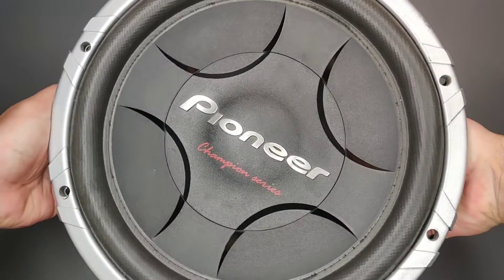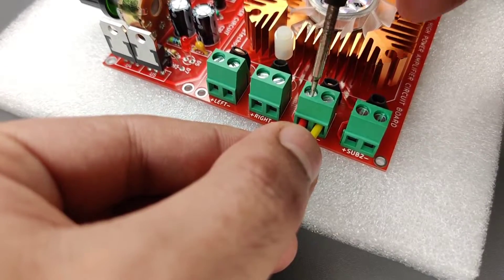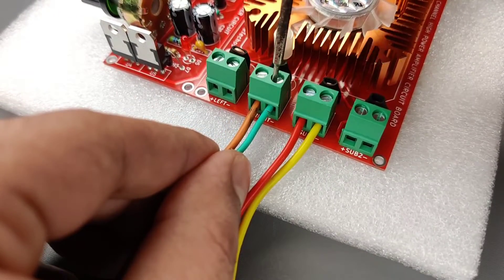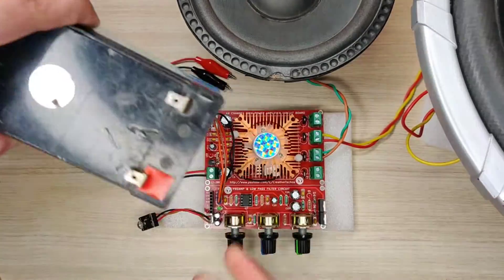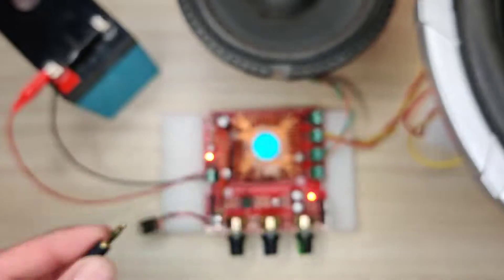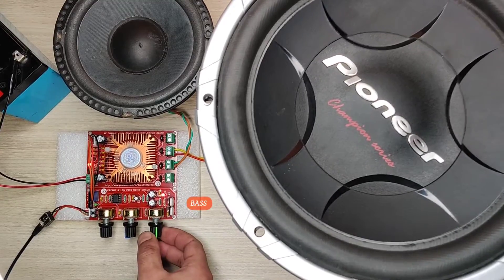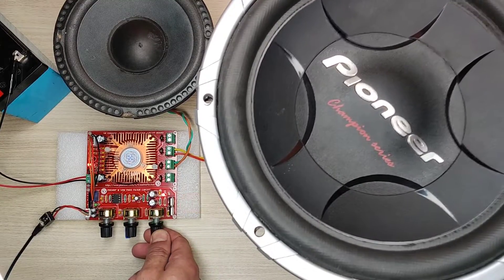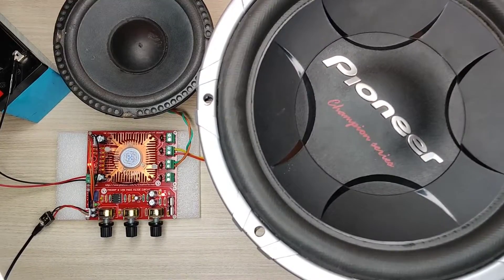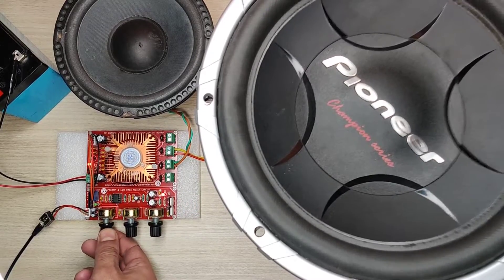I use a 400 watt subwoofer speaker — you can connect up to two subwoofers, and you can also connect two left and right speakers. I use a 12 volt battery to power up this amplifier circuit. An AUX cable can be used to give audio input.